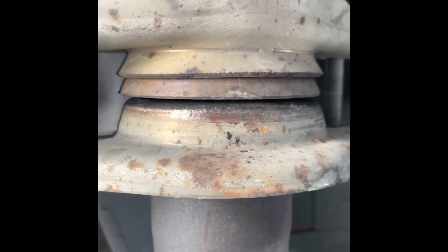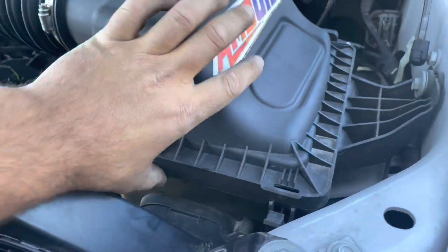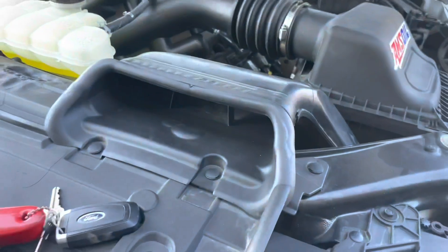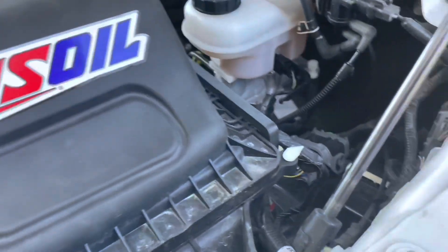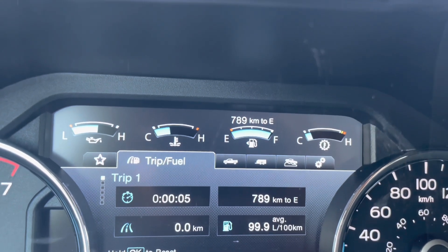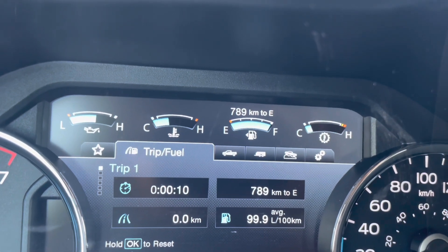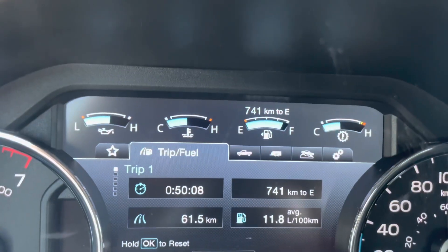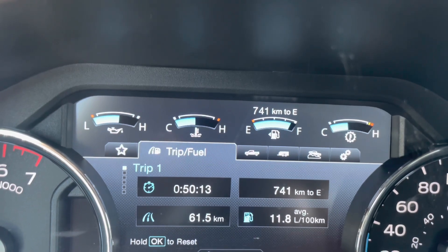With the stock exhaust and stock filter, we'll see what our fuel economy is. So 100% stock — you just saw we had the stock exhaust on. We'll go do our test run. Here we go — doing the fuel economy test with the stock exhaust and the stock air filter. There are our numbers: completely stock — stock air filter, stock exhaust. I do have shorty headers on there.